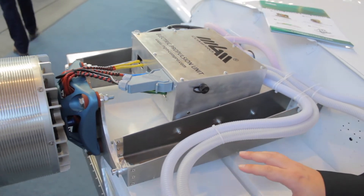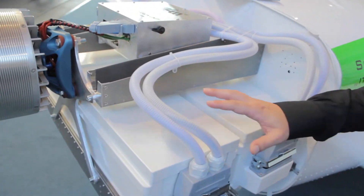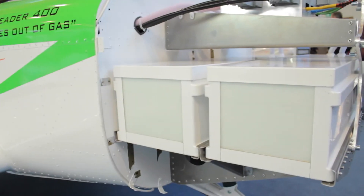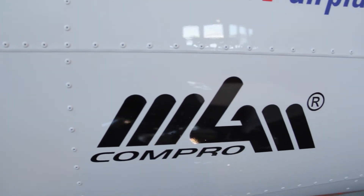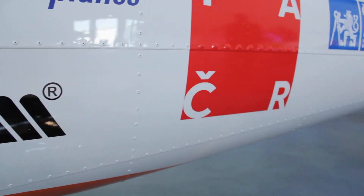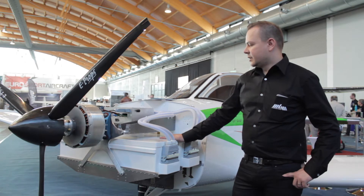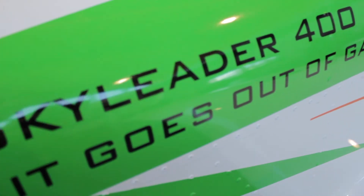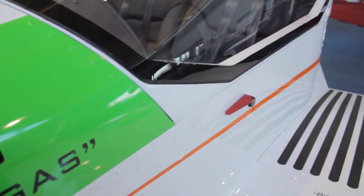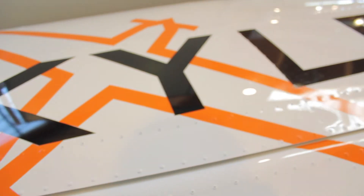Then we can see here two containers of batteries, but in fact there are four of them — two in the front and two in the rear. The aircraft can be operated with just two containers or with all four. The overall capacity of all four batteries is about 145 ampere hour. We are using cylindrical cells in configuration 90S44P.